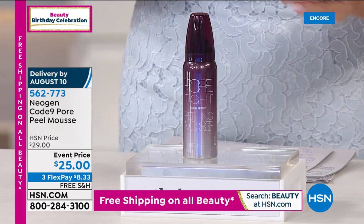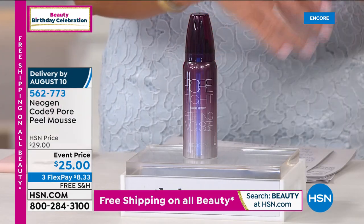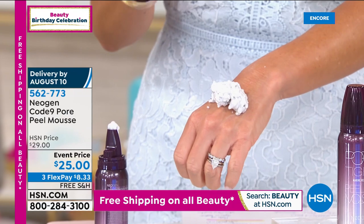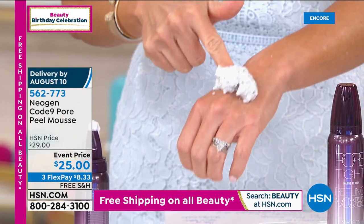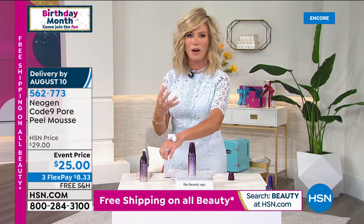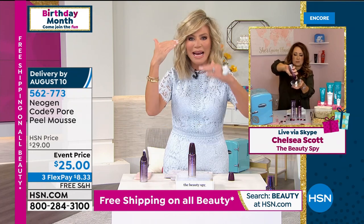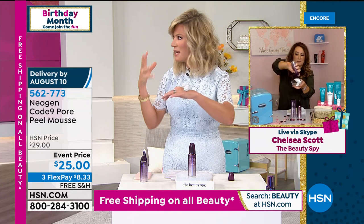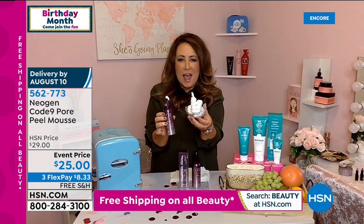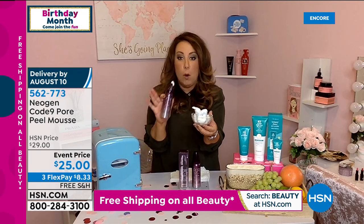It's been on waitlists everywhere. We finally have it here at HSN, and we even have it event-priced today at $25. It is actually a mousse. It gets the gook out of our pores. There are over 20,000 pores just on our face. You can use this on the back of your neck, your chest, anywhere you want. All your makeup and skincare can work better when you get that gook out of those pores. Unless you're pinching and squeezing and doing all the things we're not supposed to, you can't get that gook out of that pore.